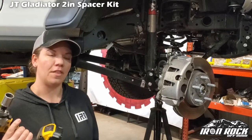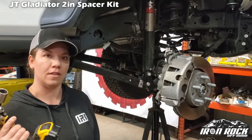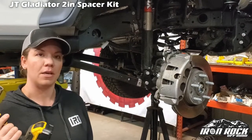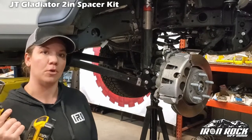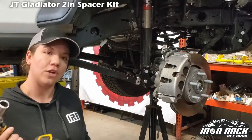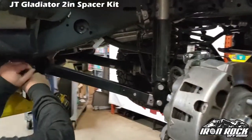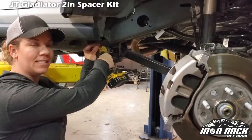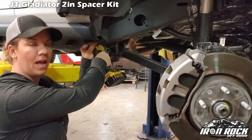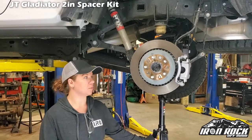One thing that we forgot to mention that we did on the other side: you want to loosen the bolts on your upper and lower control arms. The reason we want to do this is the rubber bushings stretch and twist — they don't rotate freely like flex joints would. You're going to want to wait to tighten up your control arm bolts until it is on the ground at its new ride height. Front end installation is done. We are going to move on to the rear.